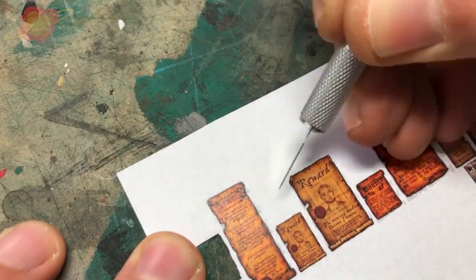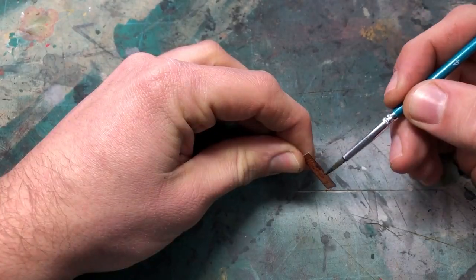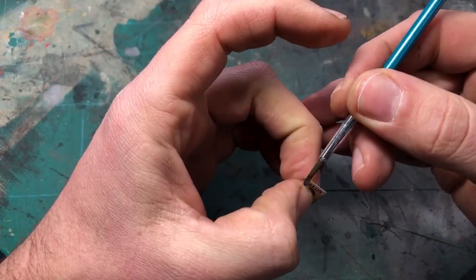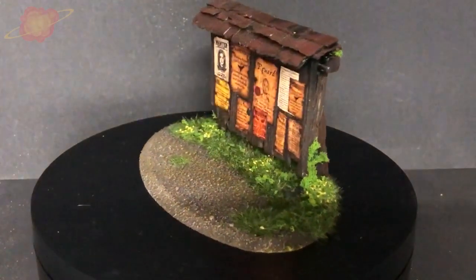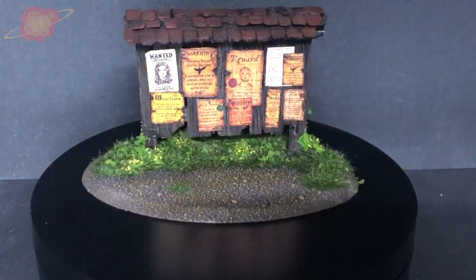On the internet there are a lot of different posters you can use. I printed a few, cut them out, and painted the edges with black paint. When dry I glued them on the board. If you want you can tone them down with a dark wash, but I really like the vibrant colors.